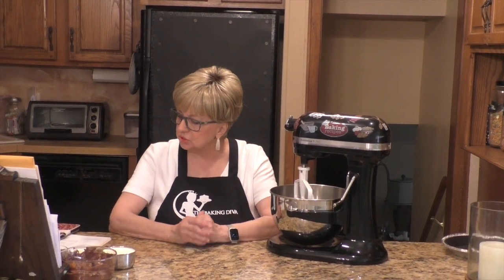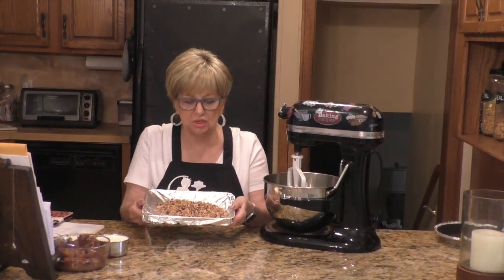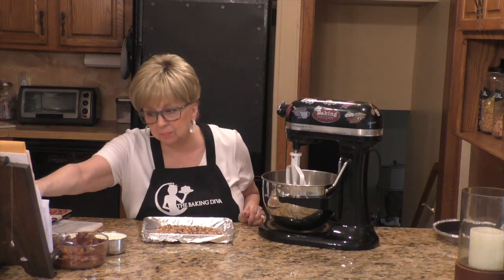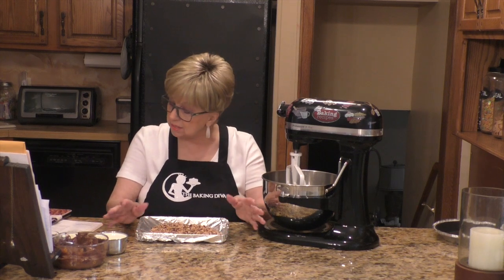You don't have to preheat your oven because we're not using an oven, which is great. You are going to use an electric mixer — you can use a hand mixer or a stand mixer. I'm using my stand mixer. What you're going to need is three quarters of a cup of chopped hazelnuts. I have them here on a baking sheet. If you buy whole hazelnuts, you have to bake them at 350 degrees for about 10 minutes because you want to toast them.